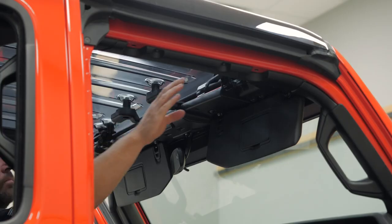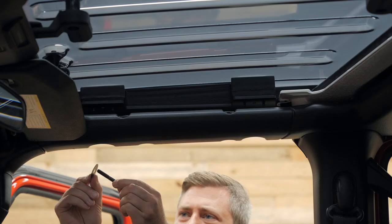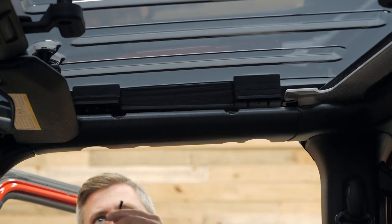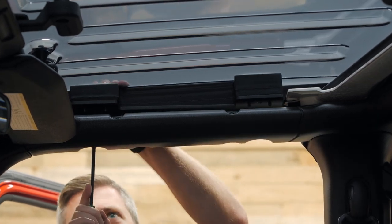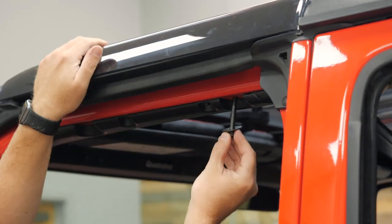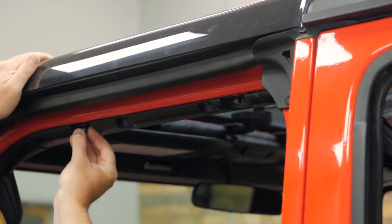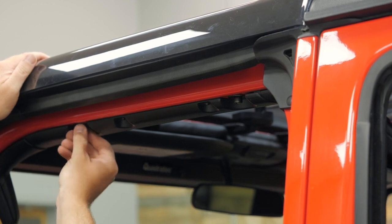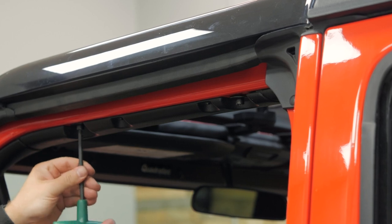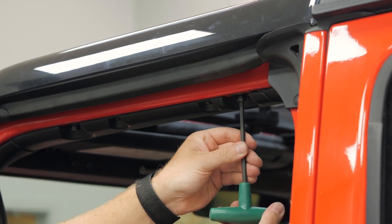Next, go ahead and close those clamp style latches above the passenger side visor and then the driver's side visor. All that's left is to install those four bolts, two per side on the SkyView panel. Feed those through the existing holes in the Sport Bar, get them started by hand first, and then use that included T-handle Allen wrench to tighten them up. There's no need to over-tighten these bolts — there will still be a gap above the Sport Bar and below the SkyView panel once tightened sufficiently. These are just here to keep both sides of that weather gasket clamped down nice and tight on top of your Sport Bar to prevent any leaks.